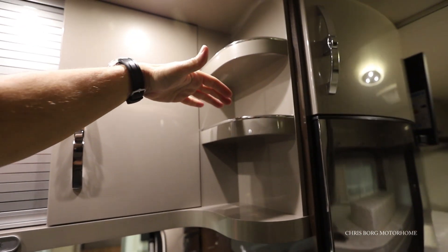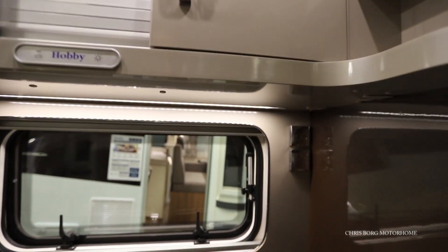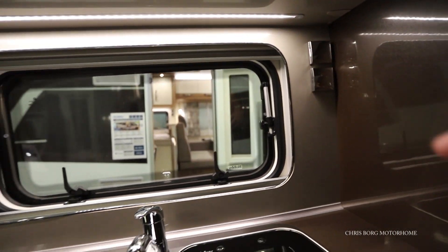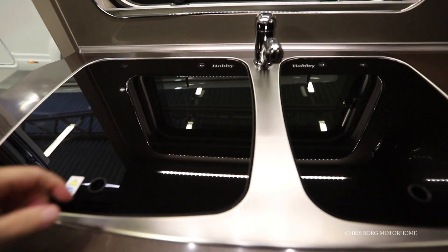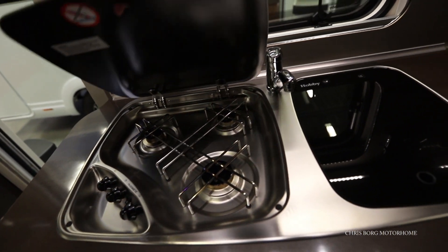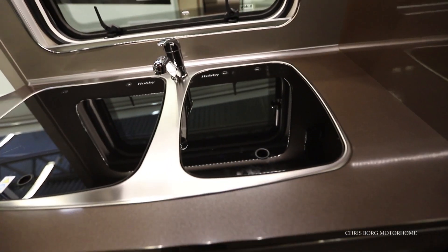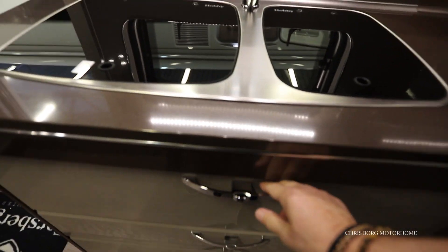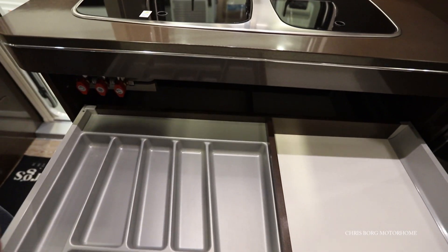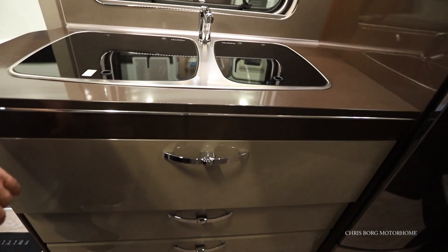We also have some shelves here with a ledge, and two main sockets. We have a Dometic 3-burner hob and here's the sink. There's a huge drawer for the cutlery with soft closing.